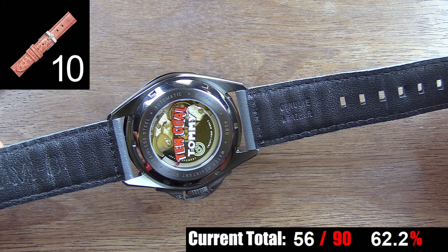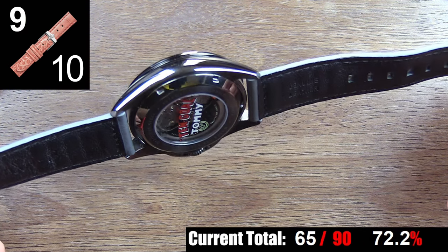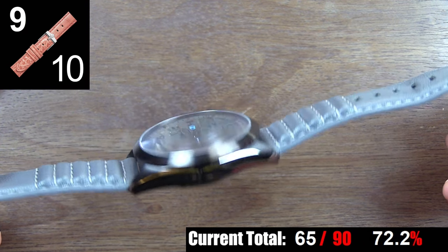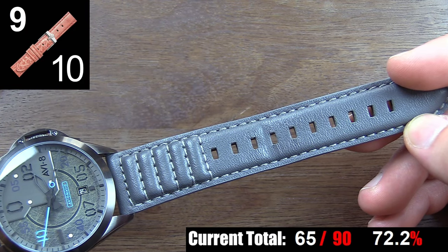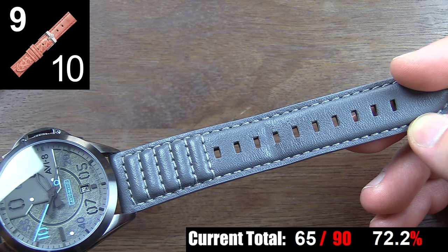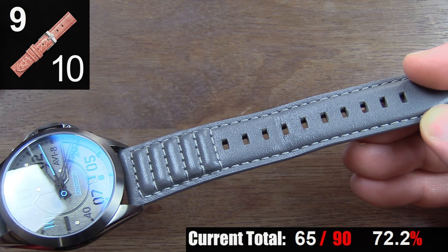As for comfort: it's thick enough to be durable, feel substantial, and be well-balanced with the watch, yet it's pliable and comfortable from day one right out of the box. You'll notice almost no creasing or significant wear on the strap, and I've been wearing this watch a lot in the month or more that I've had it, so I'm very happy with this strap.